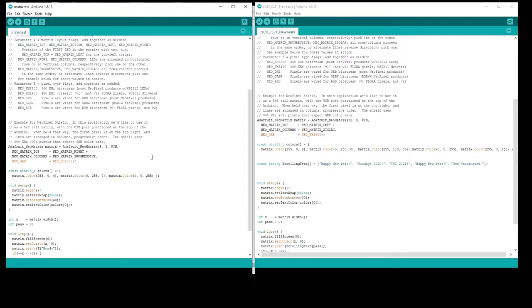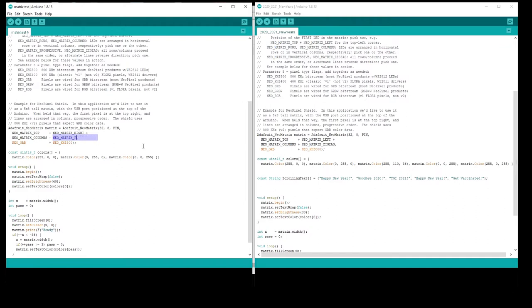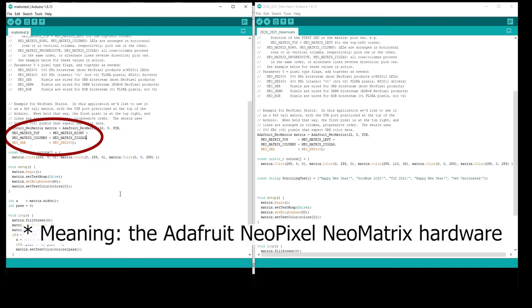I've only changed a few things. First, the example was made for a 5x8 matrix and I was using a much larger one — a 32x8 — so just change that number. I also changed the NeoMatrix setting from progressive to zigzag. This is the area where, depending on your particular display, you may have to change a few things because it can display backwards, upside down, and all sorts of strange things. Mine happened to work out fine, but some experimentation is going to be necessary if you're not using the same NeoMatrix display.